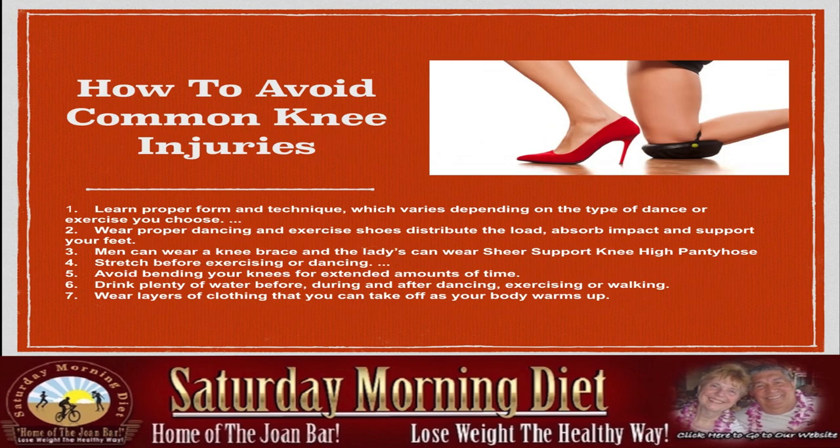How to avoid common knee injuries: Learn proper form and technique, which varies depending on the type of dance or exercise you choose. Wear proper dancing and exercise shoes to distribute the load, absorb impact, and support your feet — very important.